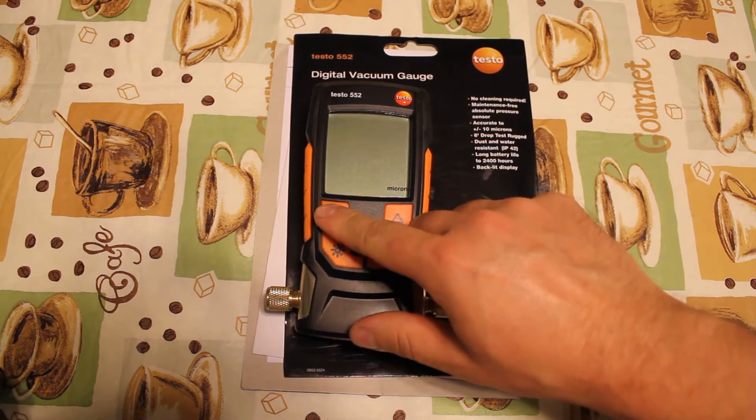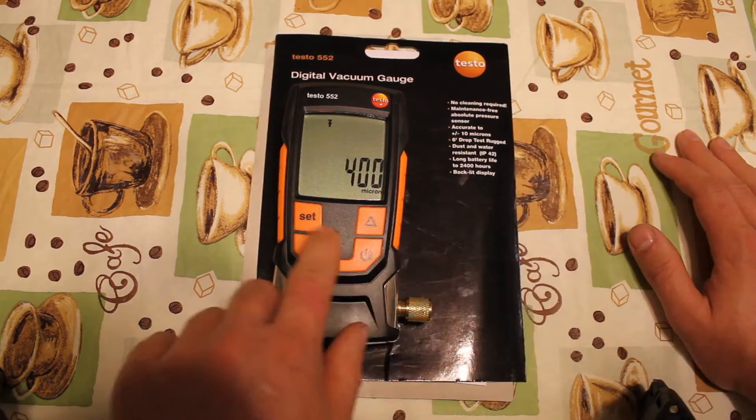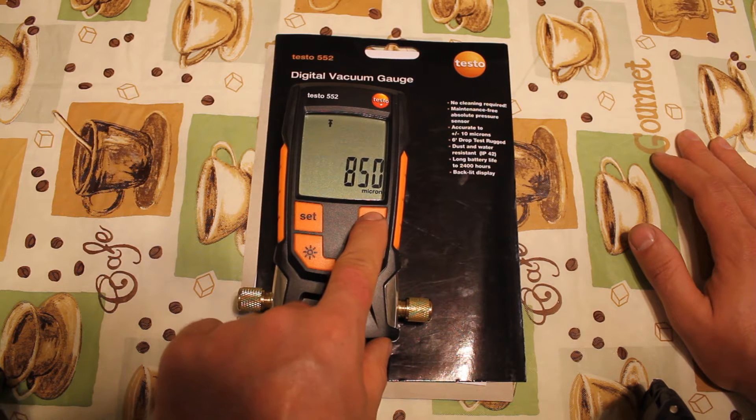Your next setting is Celsius or Fahrenheit. The setting for the alarm is next and you can only go up, not down. The gauge can go up to 7500 microns, then it starts again.